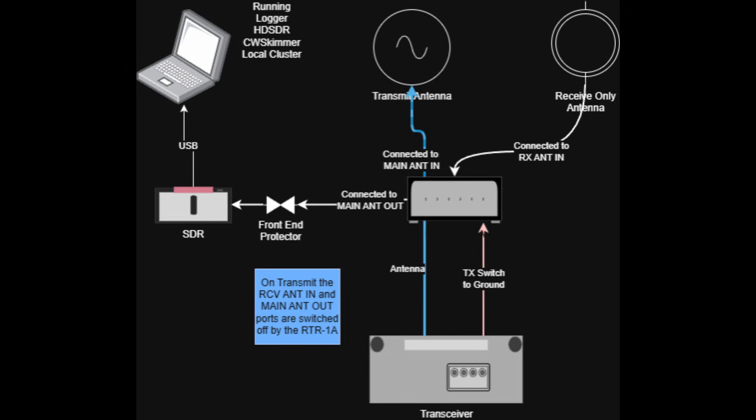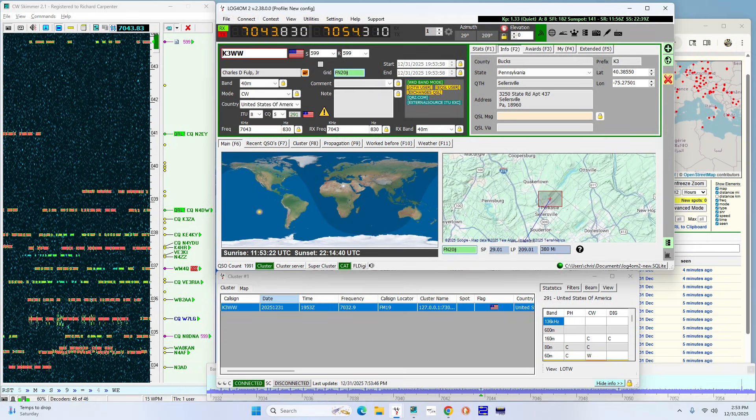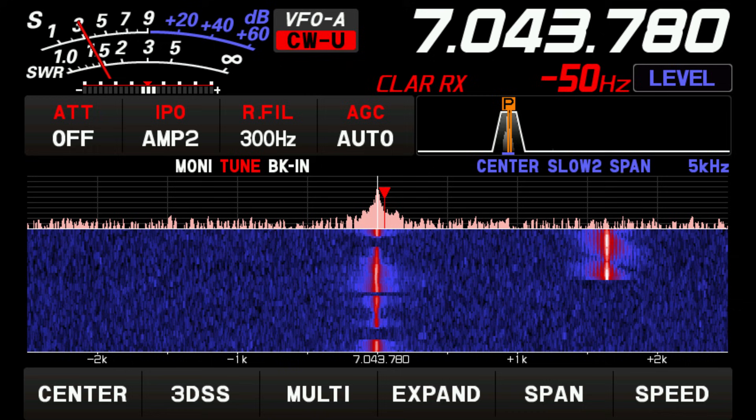Additionally, in my case, I'm taking the transmit antenna output from the switch and sending it to my SDR Play software-defined receiver. That receiver then feeds cluster logging as well as CW Skimmer to provide cluster logging to my local logging program. It also gives you the ability to see an extended pan adapter that's larger than what you can sometimes see on your FTDX10.